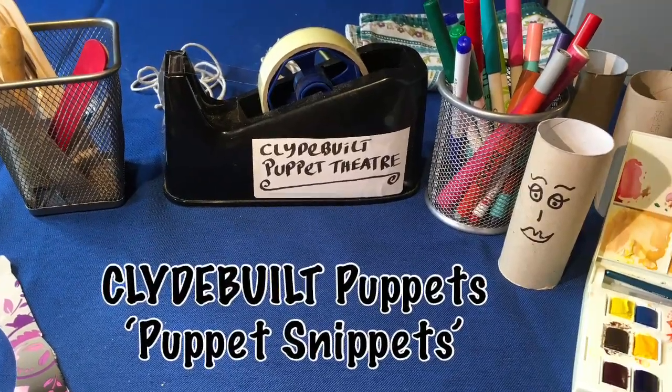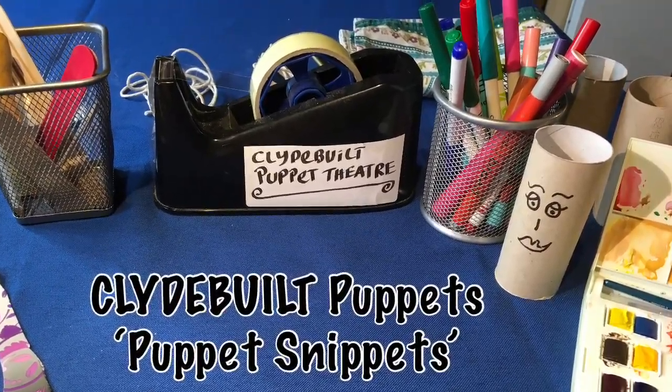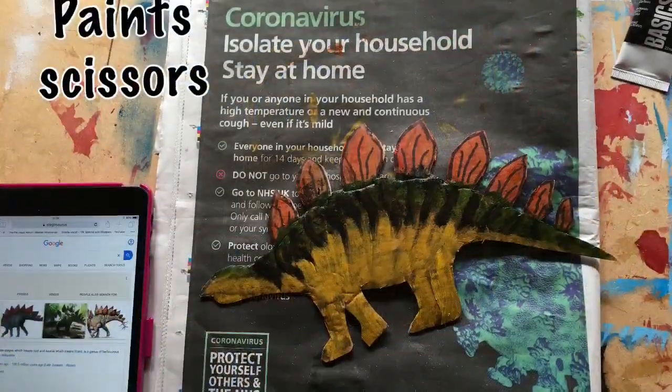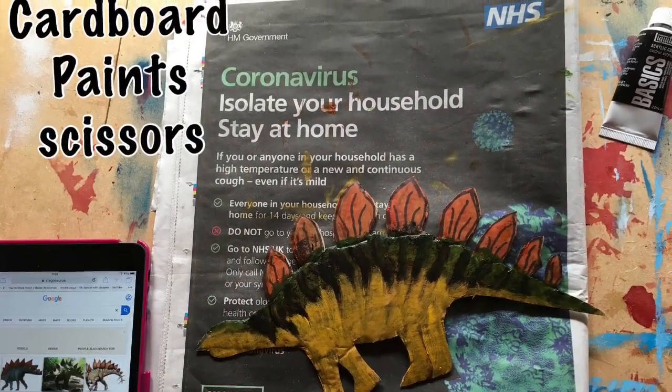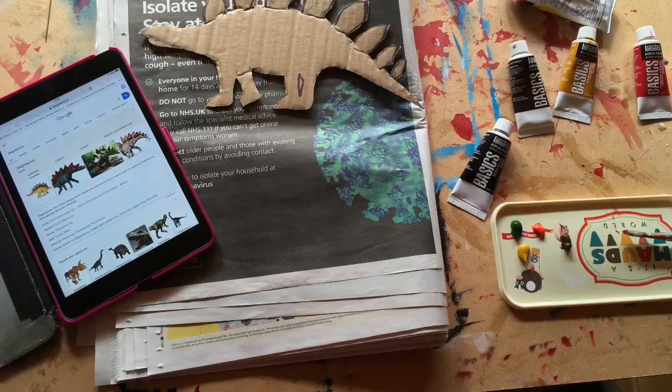Hello from Clyde Built Puppets. Welcome back to Puppet Snippets. My name is Lee and my name is Steve. It will be Dinosaur Week at the Science Festival soon, so we thought let's make a dinosaur.